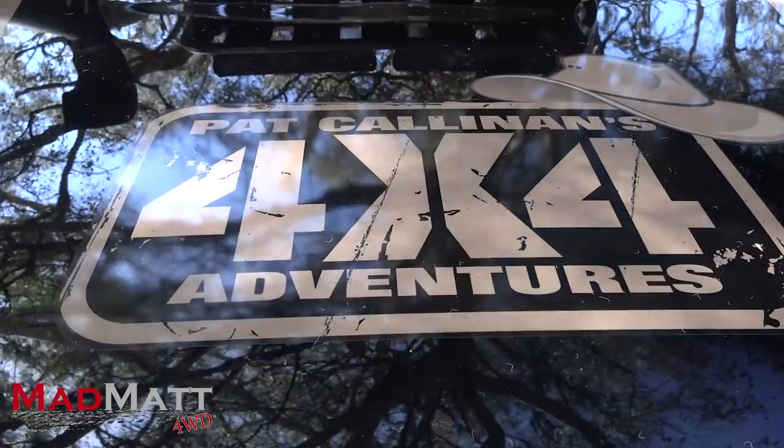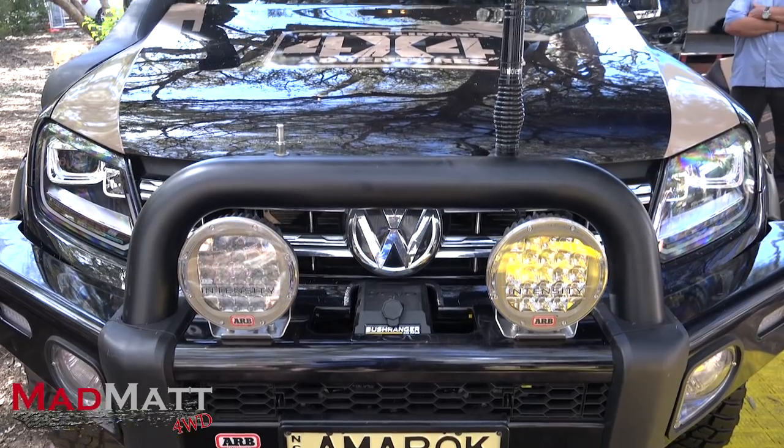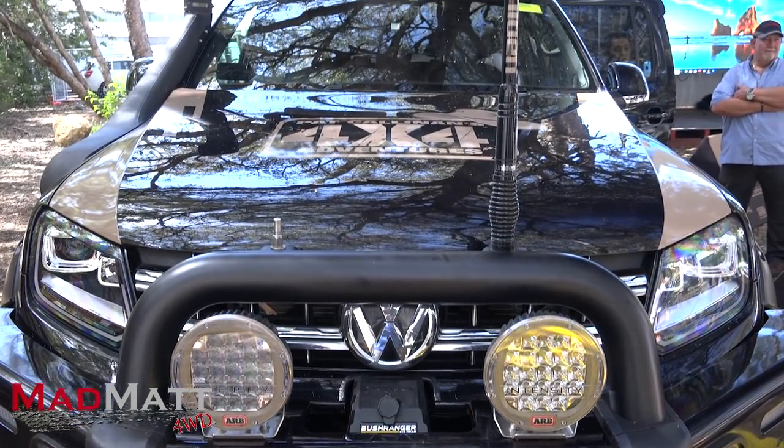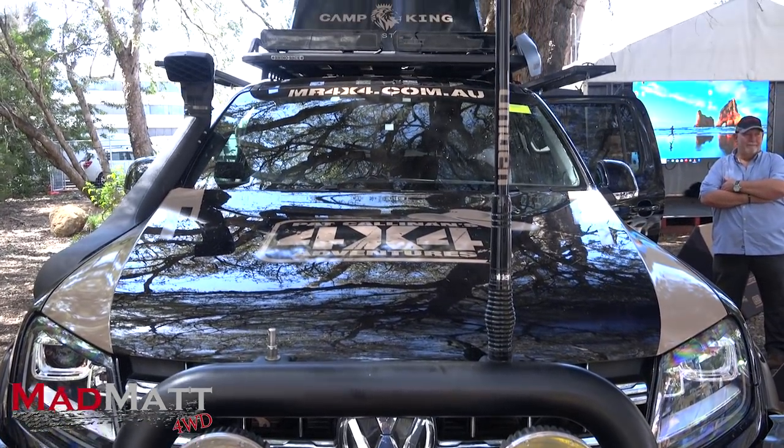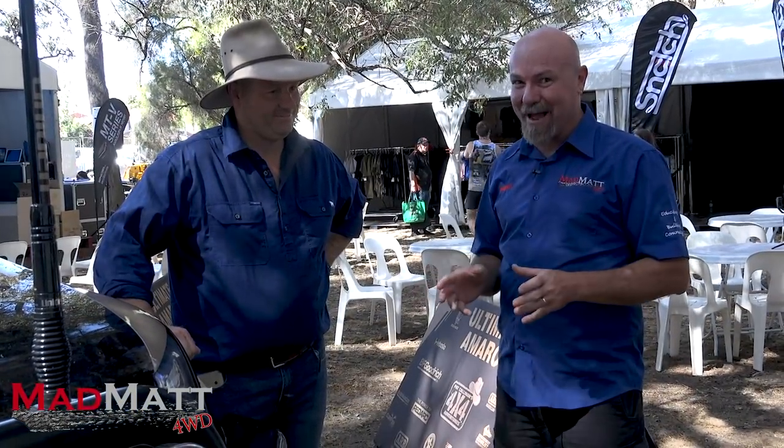G'day guys, Mad Matt here, and I'm with Pat Cullen and Mr. 4x4. We're about to check out his brand new Amarok on 35s with an extended chassis. This is probably one of the most modified, fully legal Amaroks on the Australian road, so I'm pretty excited about it.